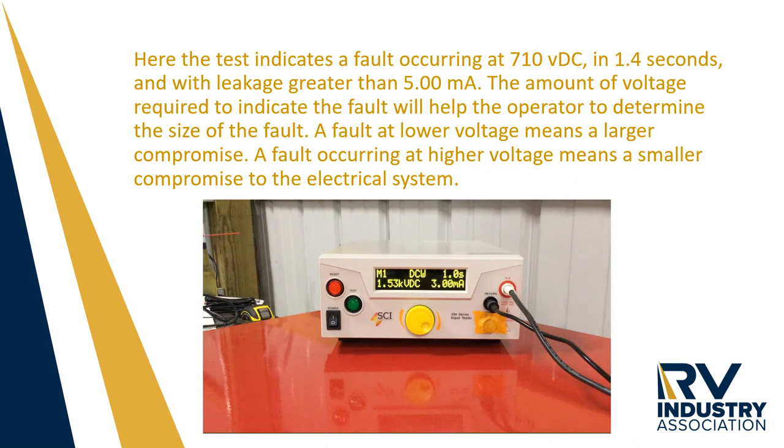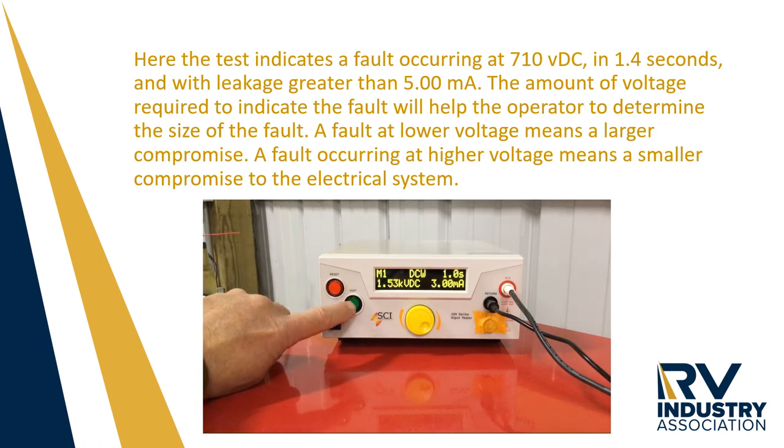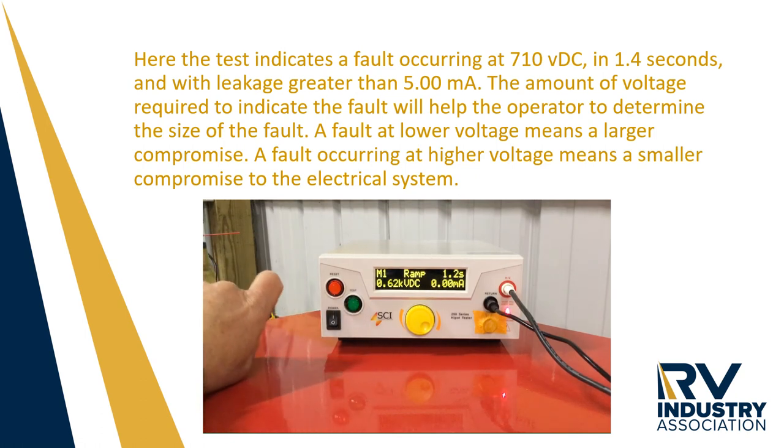Here the test indicates a fault occurring at 710 volts DC in 1.4 seconds and with a leakage greater than 5 milliamps. The amount of voltage required to indicate the fault will help the operator determine the size of the fault. A fault at a lower voltage means a larger compromise, while a fault occurring at higher voltage means a smaller compromise to the electrical system.